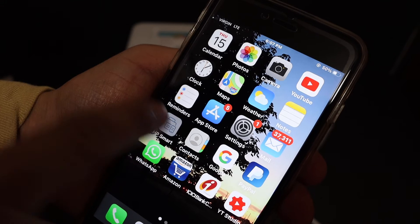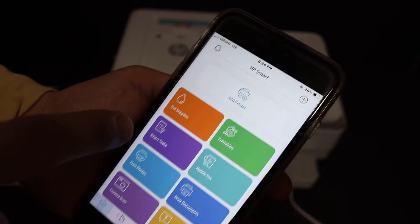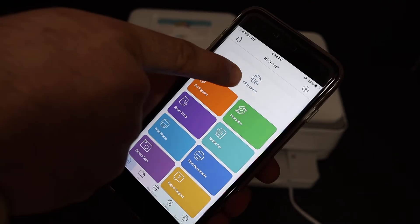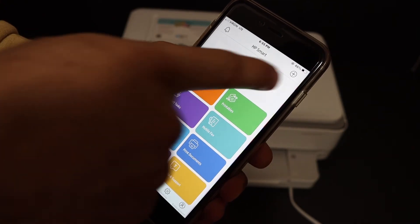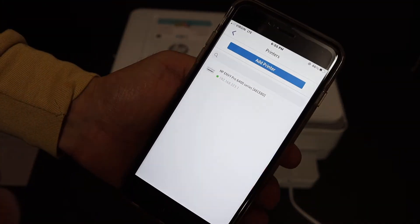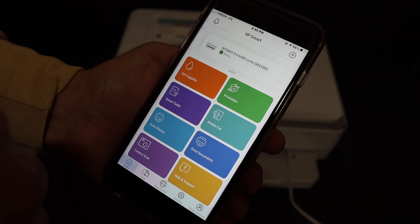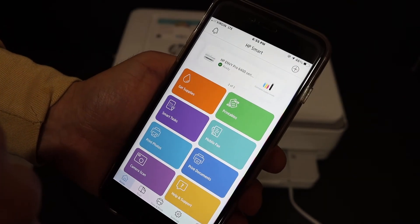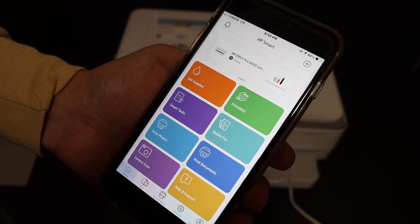Open the HP Smart app — you can download it from the app store. In the app you will see an "Add Printer" option, and there is also a plus button at the top. Click either one, and on the next screen the name of the printer will be available. Click on it and the printer will be added instantly. Your printer is now ready for wireless printing and scanning.